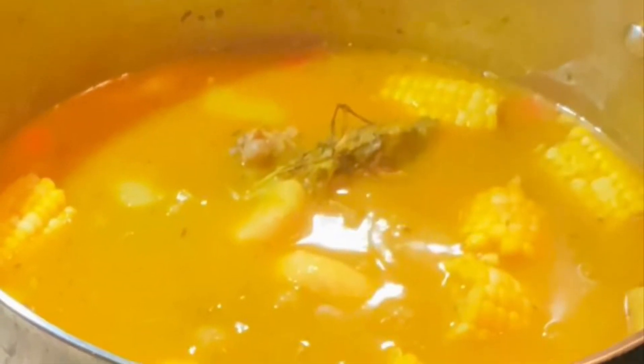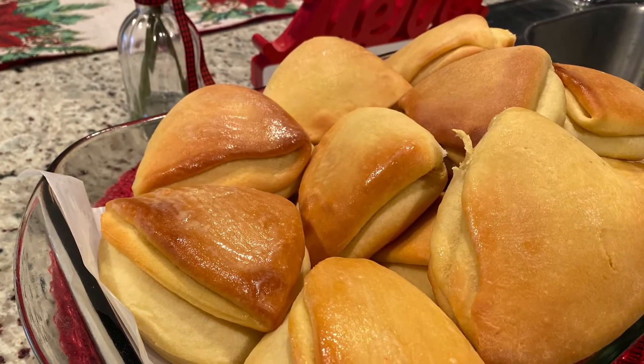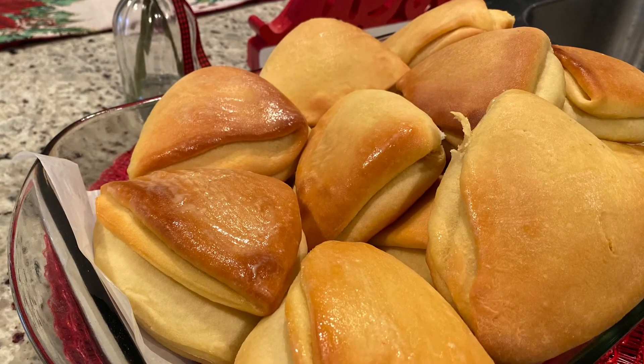I have some teaching videos coming up — someone wants to learn how to make soup, so I'm going to be showing them how to make Jamaican pumpkin soup, so look out for that. I'll also be teaching my sister-in-law how to make cocoa bread, and that's coming up as well. Thank you for watching, bye!